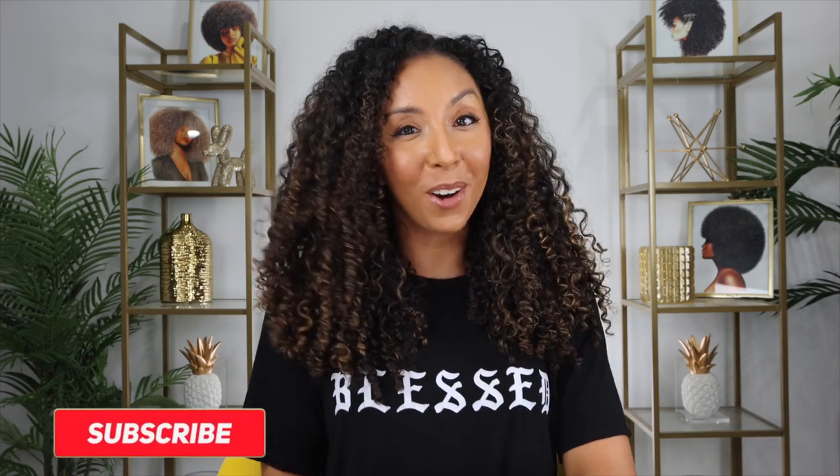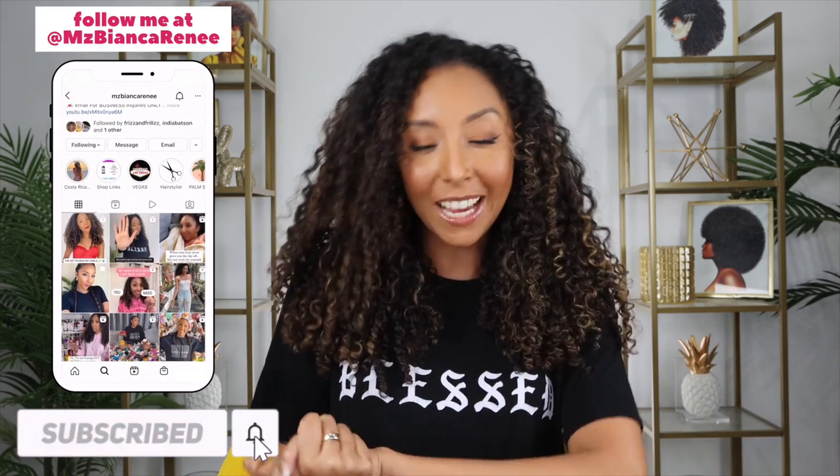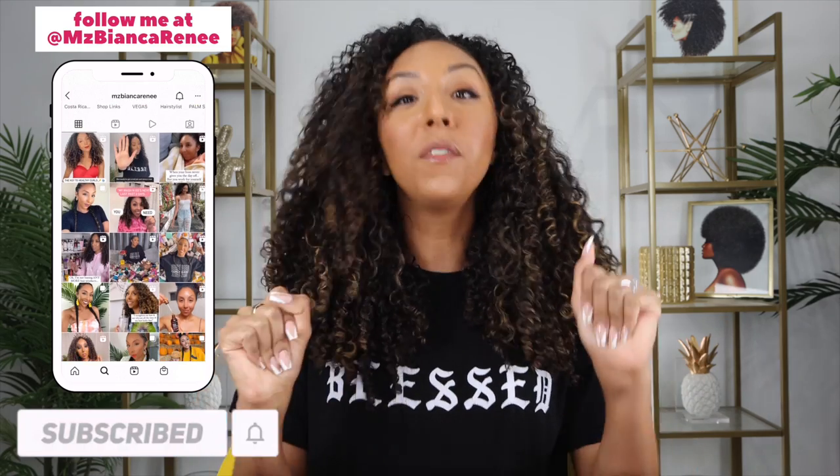Hey girlfriends, I'm Bianca Renee and you're watching Bianca Renee Today. Today we're going to be trying a brand new invention that I bought because of TikTok. I'm telling y'all, if you don't want to spend any money, don't go on TikTok and don't follow me.